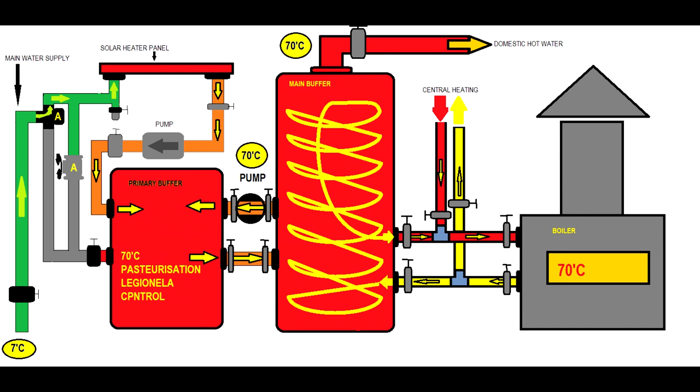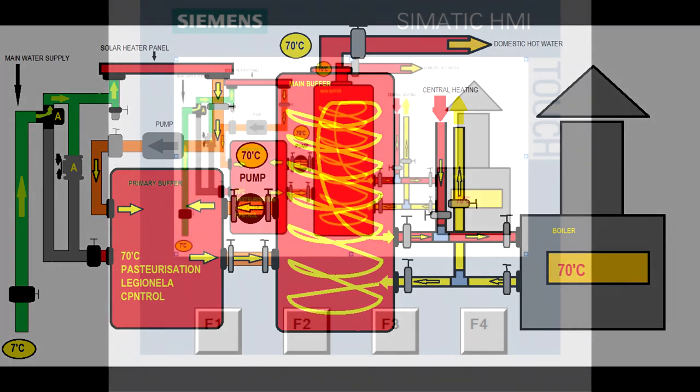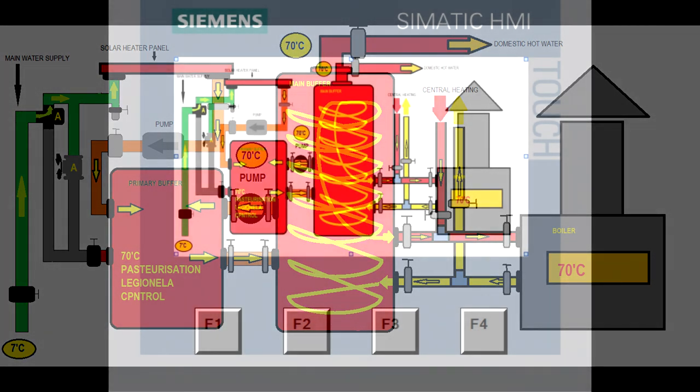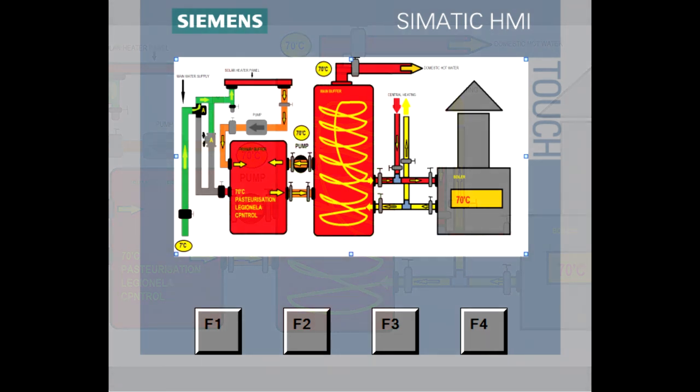And this is it. If you respect these simple rules, you will have a great solar heater panel system.